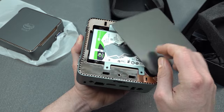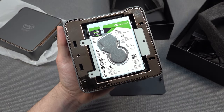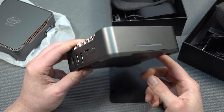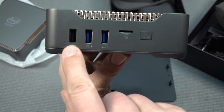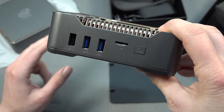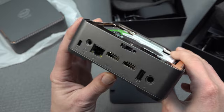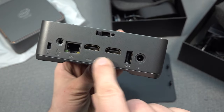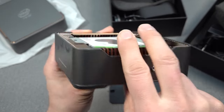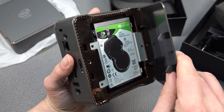One of the cool things is it comes with a built-in hard drive slot so you can add one yourself. At the front there's an on/off switch and three USB ports, which is very convenient if you want to hook up controllers. At the side there's an extra USB port, two HDMI connections, RJ45, power input, and microphone. There's even a VGA port. So when you look at this device, you can absolutely do a lot of different things with it.